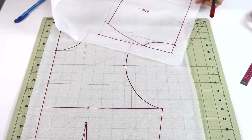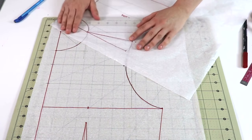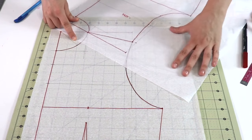First, grab your back pattern piece and align it at the shoulder seams together with the front pattern piece. I want to make sure the shoulder seams match in length, that the neckline looks good, and that the armholes look good as well.